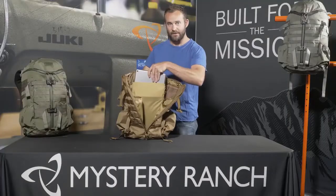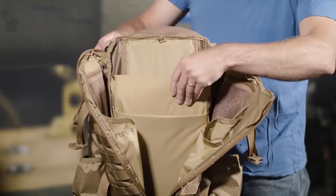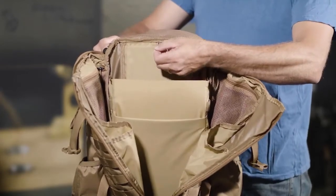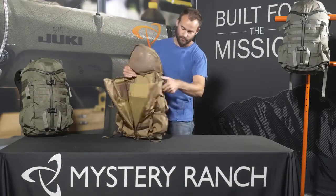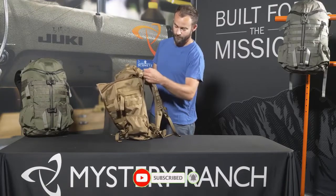There's a padded laptop sleeve on the body panel, as well as a separate divider for a tablet on the front. The laptop sleeve also comes with a tab to hang a hydration reservoir on the body panel. The laptop or tablet can be accessed from inside the bag or through the long urethane-coated zipper along the body panel.